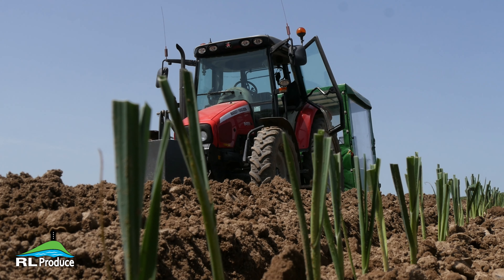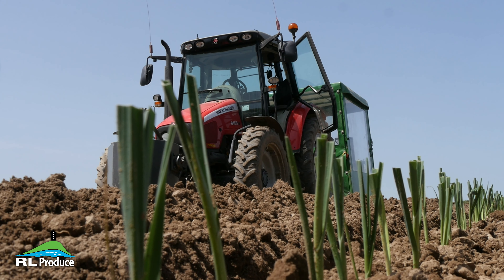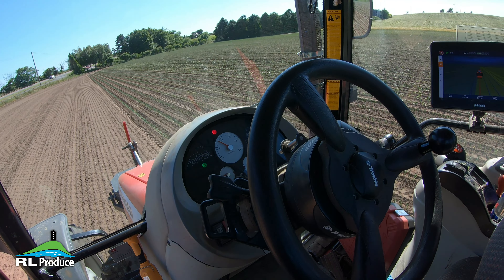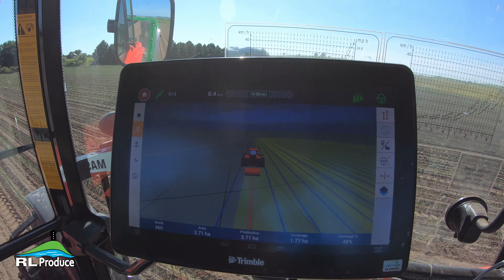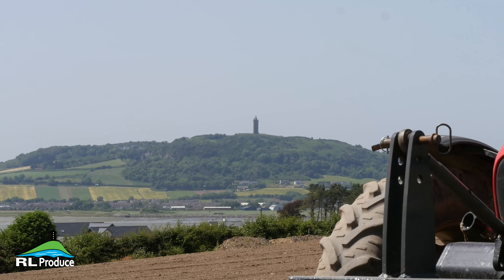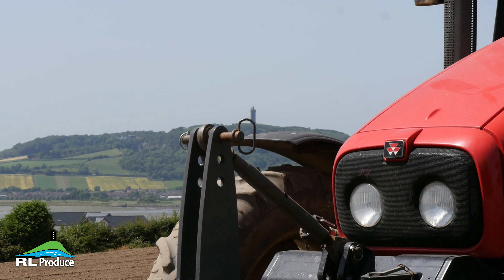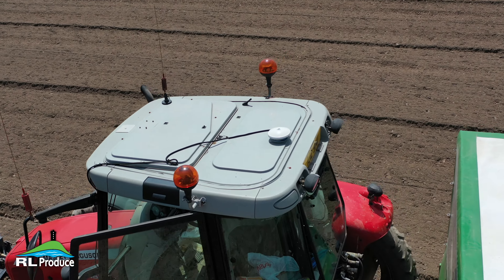As you'll see, there's nobody driving this tractor. We're using a Trimble RTK autosteer, which is capable of working at very slow speeds. We're planting at around 400 metres an hour — 0.4 kilometres an hour. It seems slow, but on a good long day we'll plant about 100,000 plants with four people, which is quite good — that's about an acre and a half. In a good long run we can definitely do that.